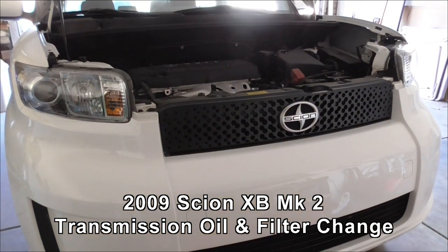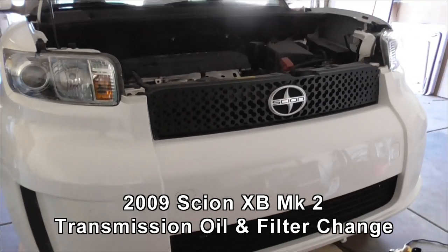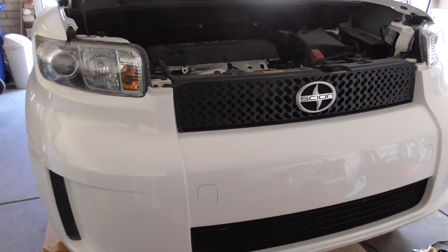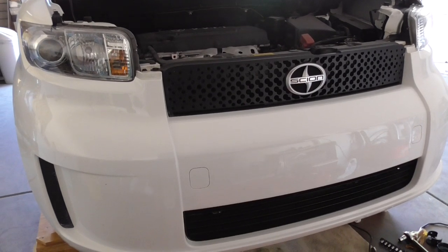Today's task for the Scion XB Mark II — in Australia it's known as the Ruckus — is we're going to try and do a transmission oil and filter change. Once we've got underneath we noticed a few little problems, so I'll get under there and show you what the problems are.